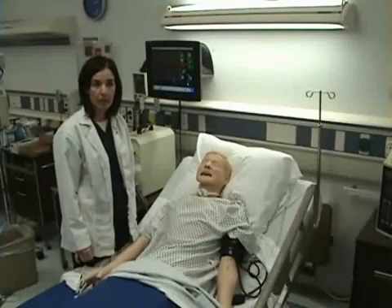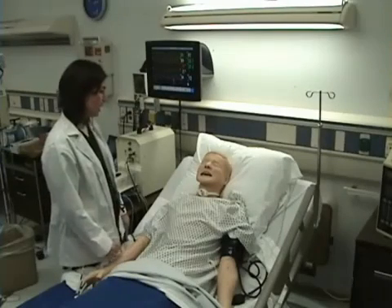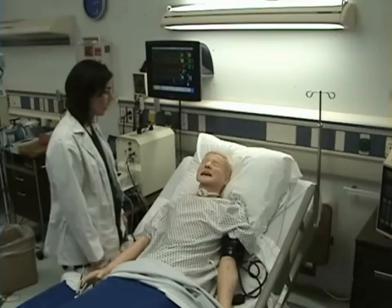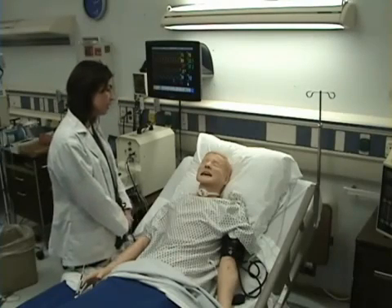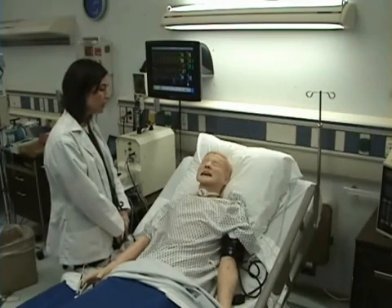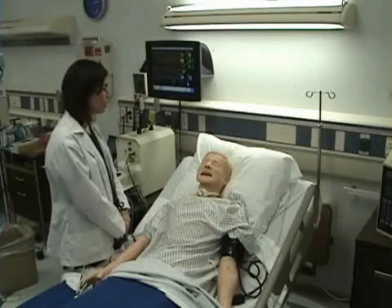Pain assessment is part of vital signs. I will ask my patient: are you having pain today? Yes, you are having pain today. I'm going to ask you on a scale of 0 to 10, with 0 being no pain and 10 being the worst pain you've ever had in your whole life, what is your pain level? It's a 5.